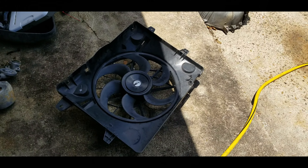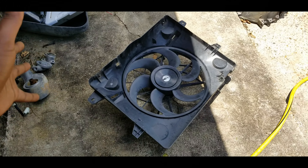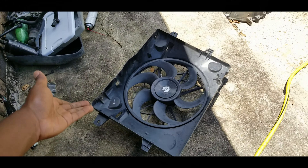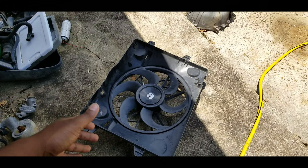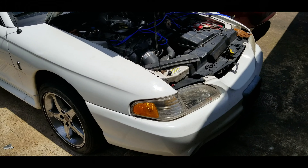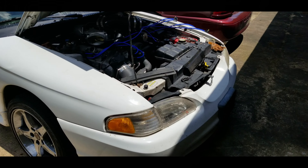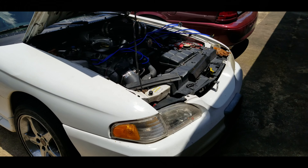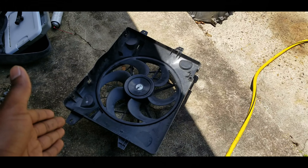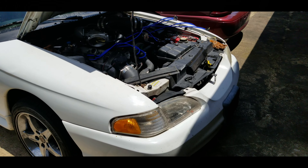We swapped the Mercury Marauder's fan out because we wanted to move the Mustang-style fan in. We took all the guts off the Mustang fan — the motor — and moved them over. The Marauder fan does have a speed controller. We took the shroud out so it could fit the supercharger, and I reassembled it with the new motor from the Mustang fan that ADTR provides. Now the Mustang needs a fan, and that old fan's bearings are going.